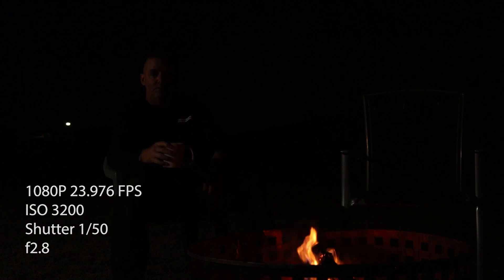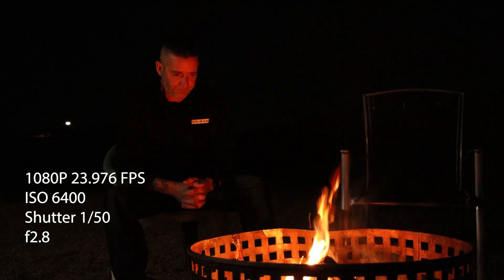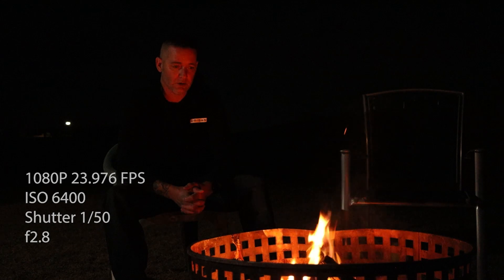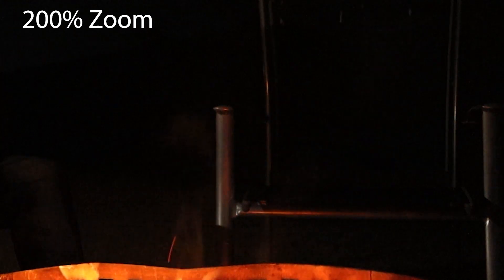It's still not bright enough and I'm already at my widest aperture of f/2.8, so I can only crank up my ISO. At ISO 6400, 1080p 24fps, I actually think it looks pretty good. The flames are a fair bit brighter, the image is quite clear, the shiny chrome paint on the chair looks nice, the flame looks good — there's a bit of ISO noise but for me it's a usable shot.